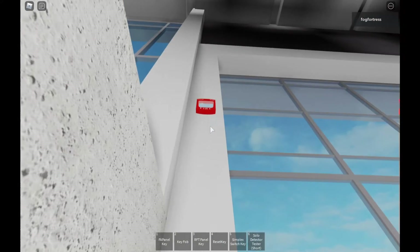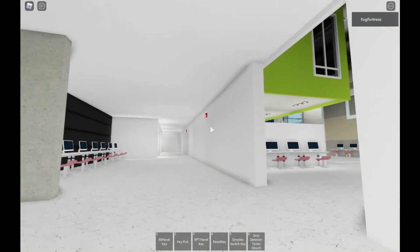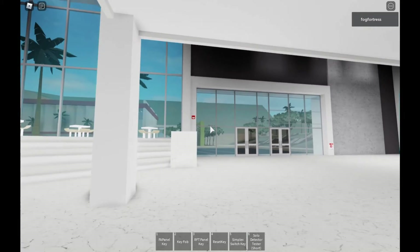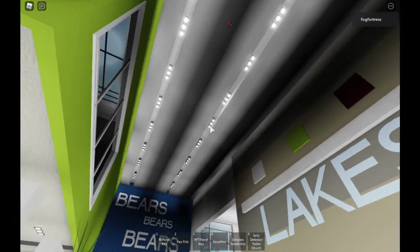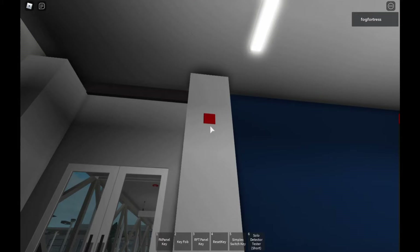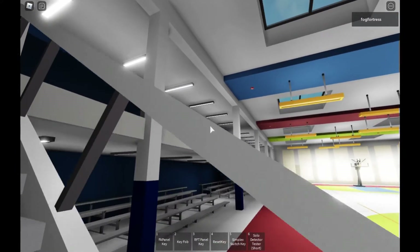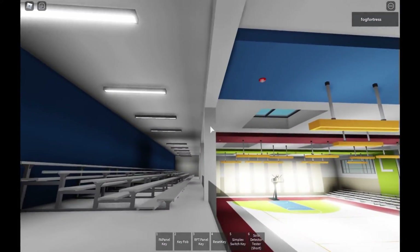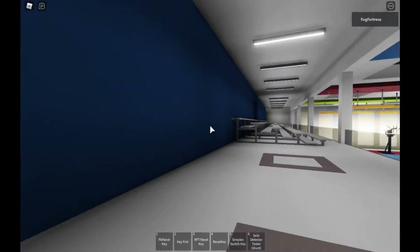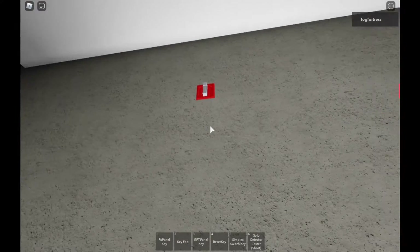There is a fire emergency in the building. You are to leave the building by the nearest exit or exit stairway. [Evacuation message repeating]